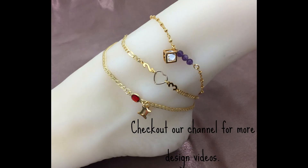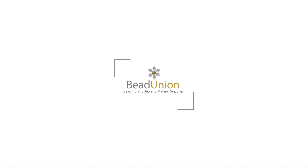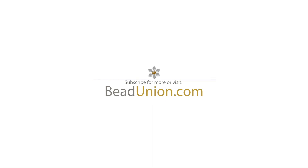Here is the gold over sterling set again and here is the sterling silver set. Let's get started. I'll see you in the next one. Thank you.